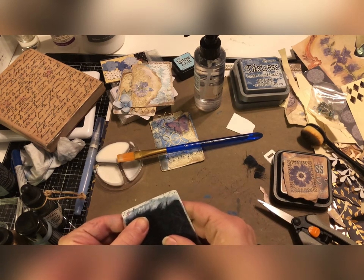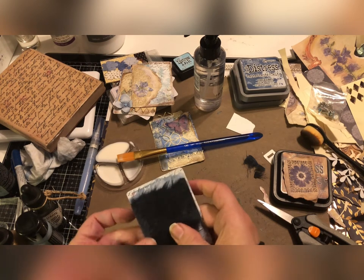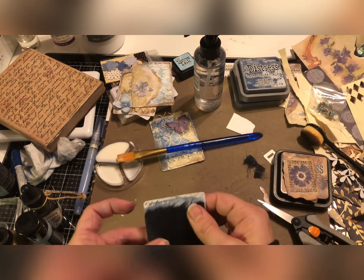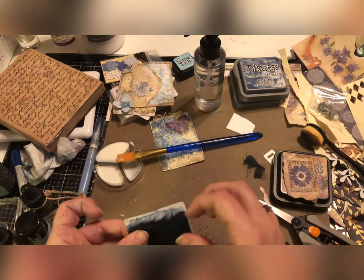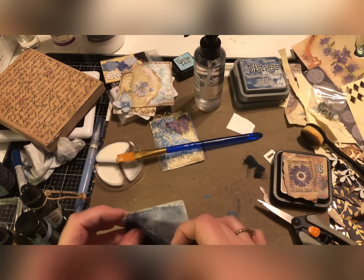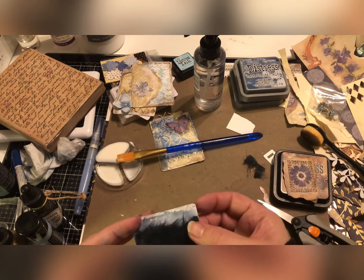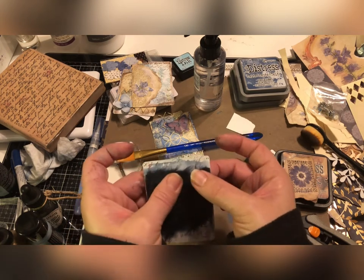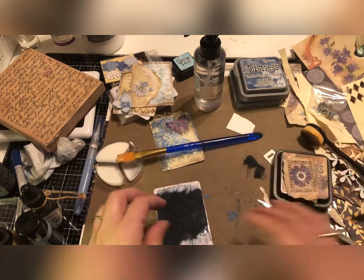If you're trying to move this like I am, just be super careful because this mulberry paper will rip. It's better to pick it up and kind of schooch it just a little bit if that's what you're trying to do. Okay, that feels pretty good actually.